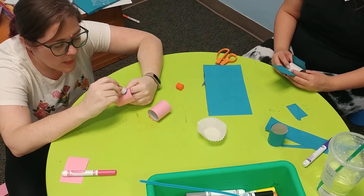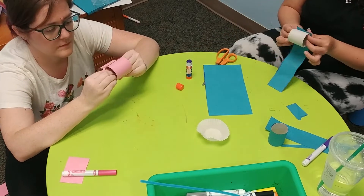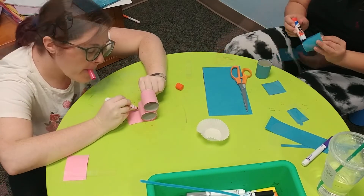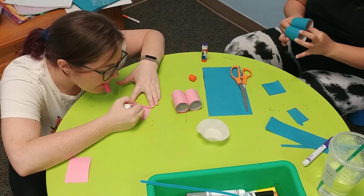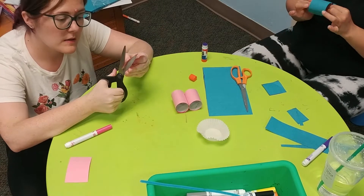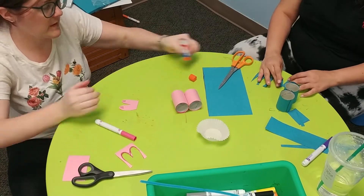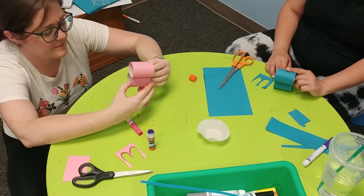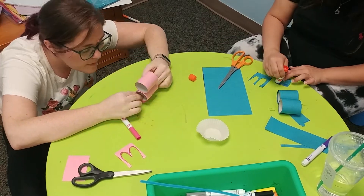Once you have paper on both toilet paper rolls, glue them together so you have a head and a body for your bunny. Then you're going to take some leftover paper and draw some feet for your bunny. Make sure you have good lines that you like and then cut the feet out. Once they look the way you like, glue them to the bottom of your bunny, again counting to ten with your fingers inside the roll to make sure that your feet stay on your bunny.